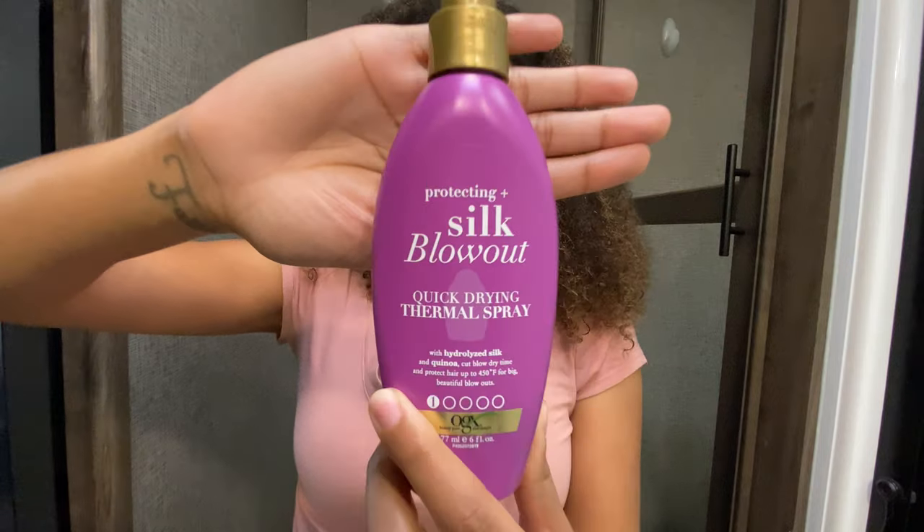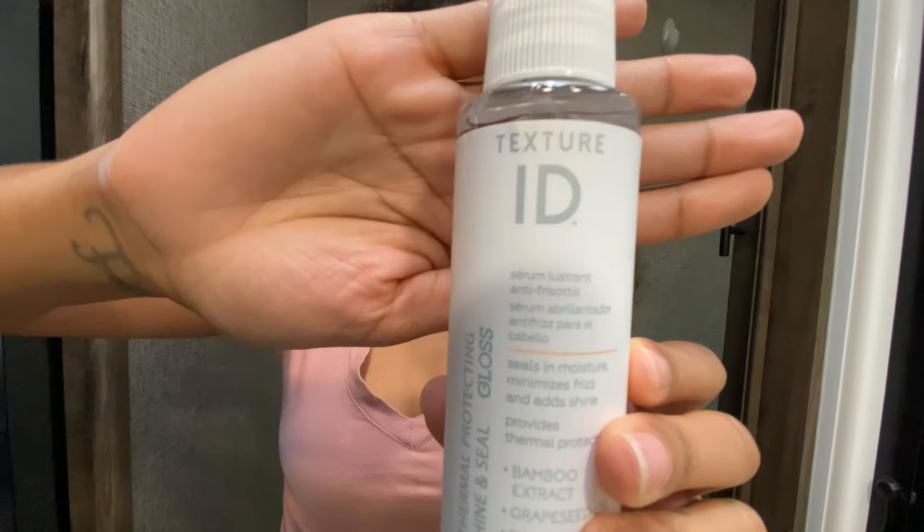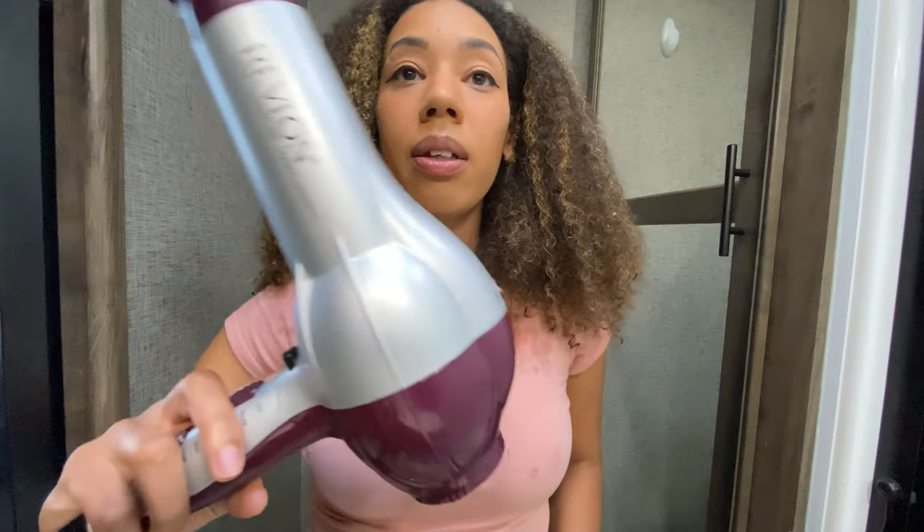I am going to section my hair out and blow dry it before I flat iron my hair. Before I blow dry it, I'm going to use a heat protectant — that's So Blow Out — and it protects your hair for up to 450 degrees. Once my hair is dry and before I use the flat iron, I'll also use Texture ID. I'm using a Revlon tourmaline ion blow dryer, which I've had for forever.